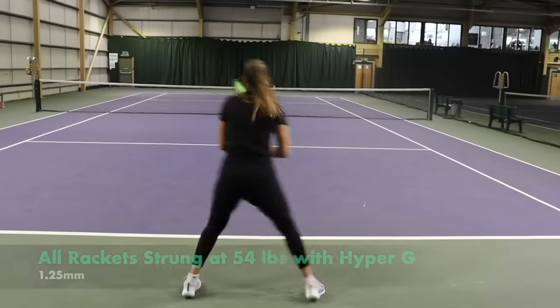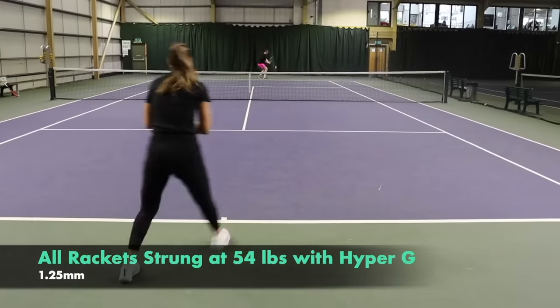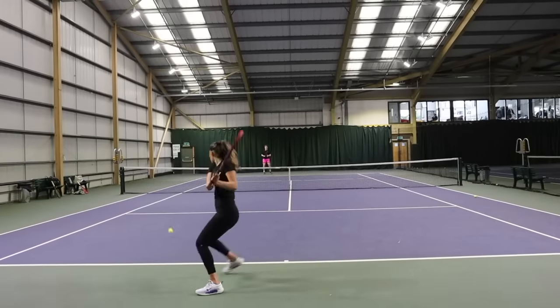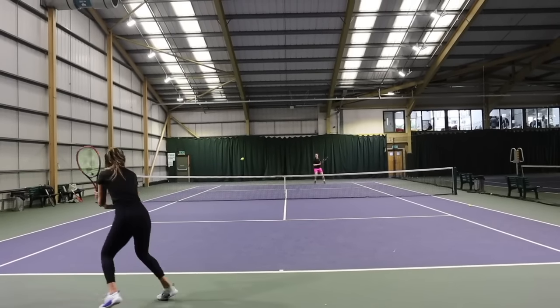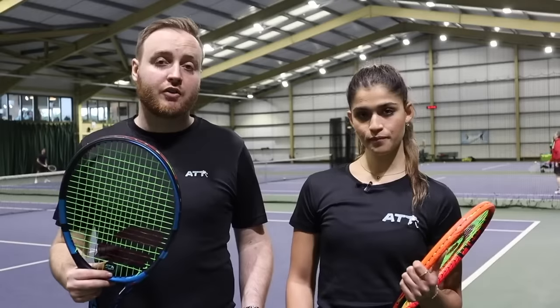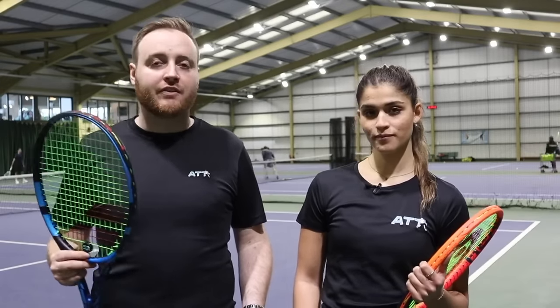Michelle plays a lot in the UK Pro League, a tournament we're proud to be affiliated with. She plays a lot in the Netherlands and has a ranking there. Her goal for 2023 is to get a WTA point and move forward and get the ranking. Michelle's current spec range is 100 square inches and 300 grams. These two move away from that. We've got a bit of a variety in this eight racket challenge today.